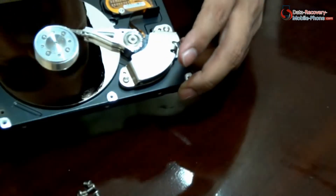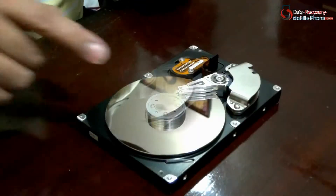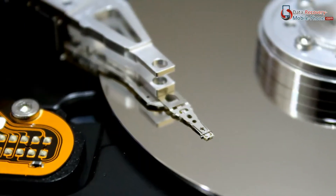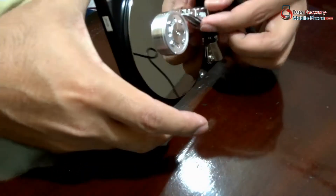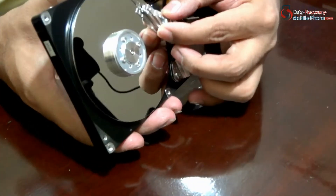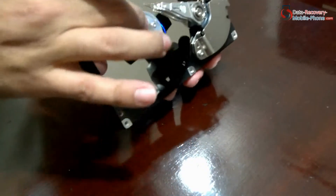You can see how the platter shines. This is the head of this hard drive — you cannot see the head actually, it is the head arm. The head is a microscopic thing. These are the platters, and when the platter rotates, the head moves like this. This head arm runs through an electromagnetic mechanism on the platter, and information is saved on the tracks.